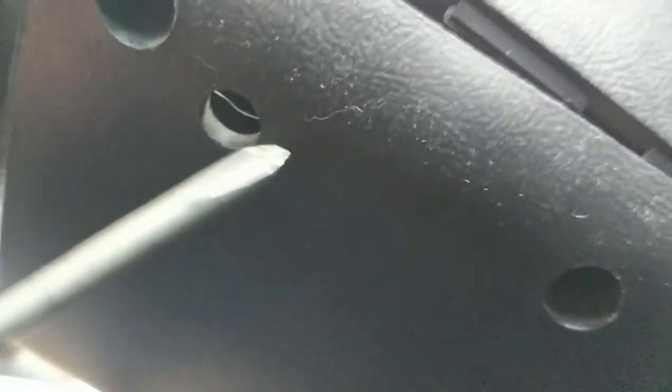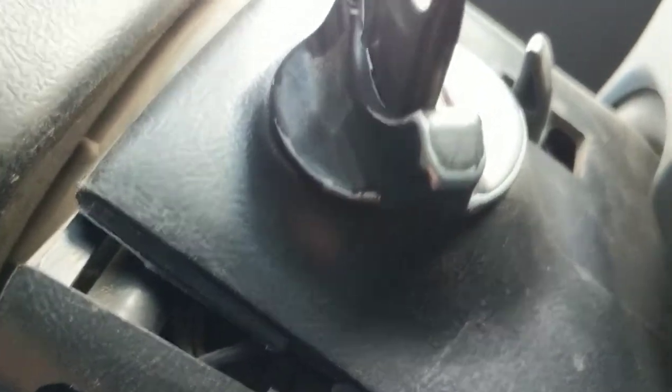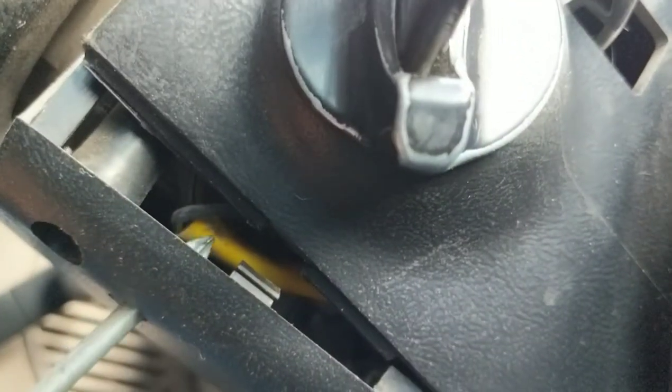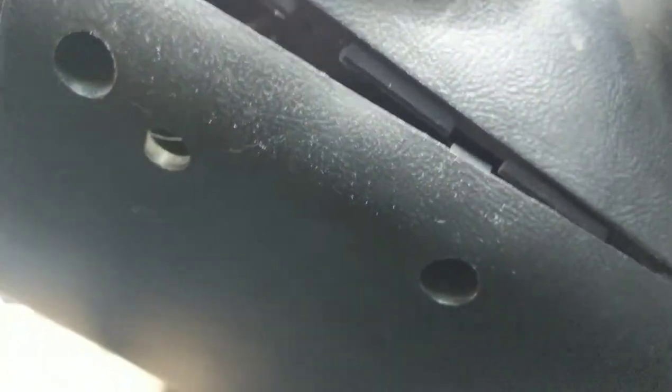Three screws hold it in: one here, one there, and one on the other side. Removing those three will allow me access to get up in here without the cover in the way. There's also another hidden screw in the back — you can see it, center of the screen, it's a Phillips. That one needs taken out. Once you get that screw removed, the cover comes off.